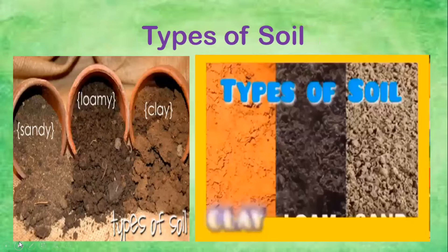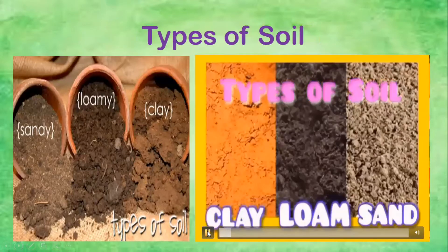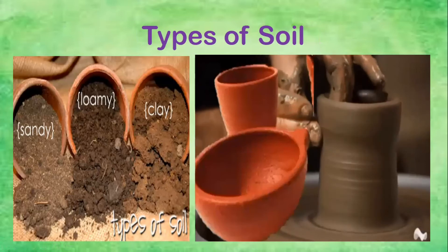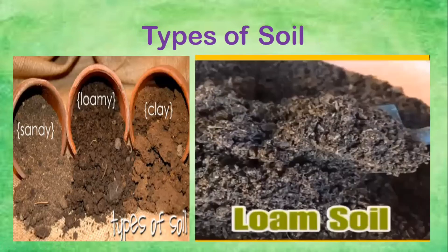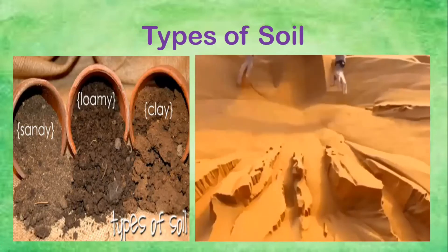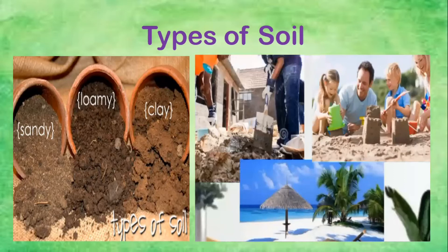The last one — we have the types of soil. We have three different types of soil: clay, loam, and sand. For clay, we use it for pottery. Loam is used for planting. And sand — we can see it at the beach, and we also use it for making houses.